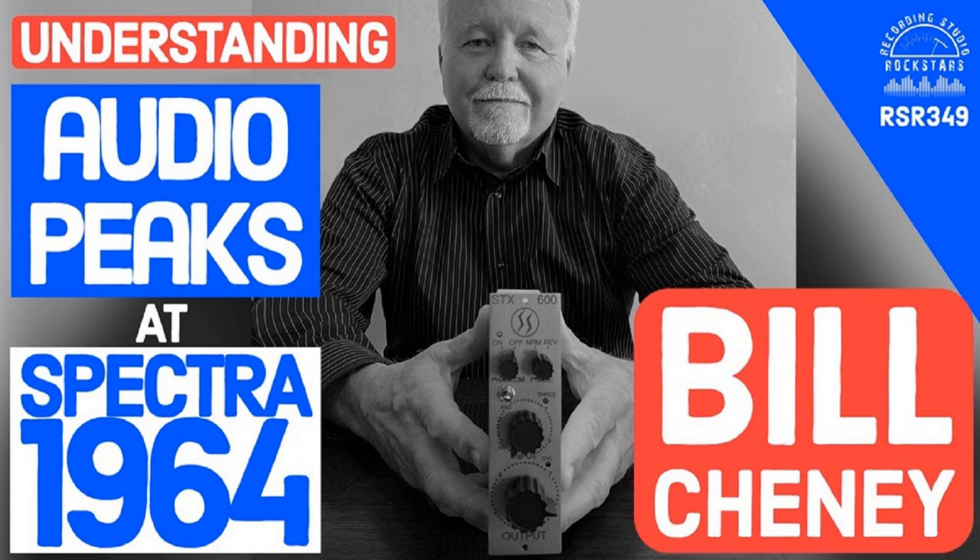Bill clarifies it's not power supply related. The whole 100D circuit draws less than 50 milliamps — about 40 milliamps. That means with a typical 500 power supply, you could run well over 20 of them without power supply issues. It's a miser when it comes to power requirements, and that's with a plus 18 full output.